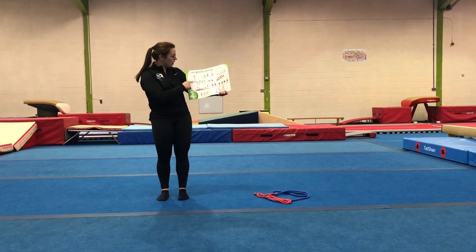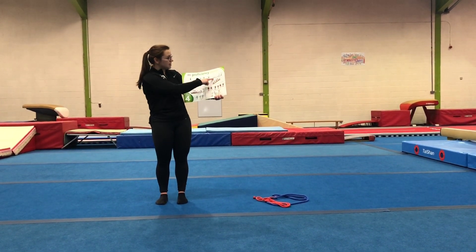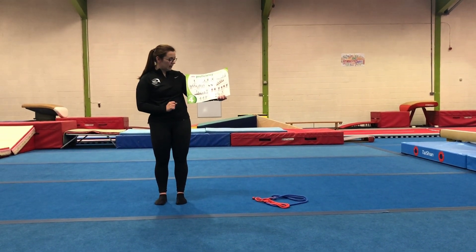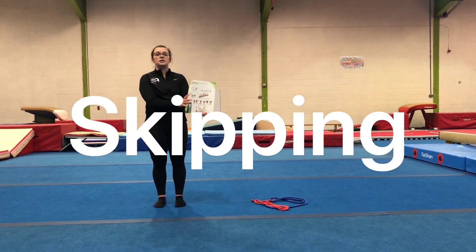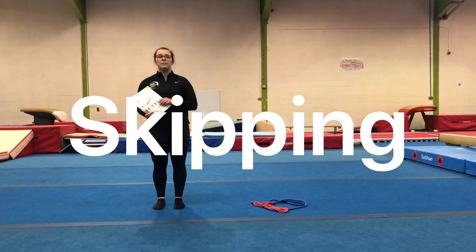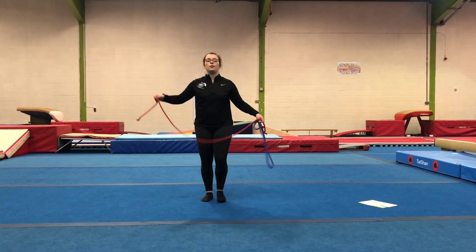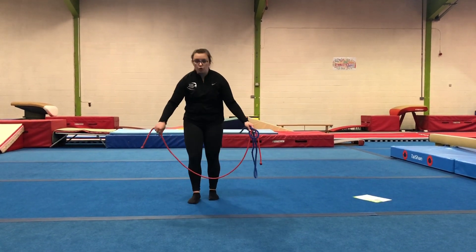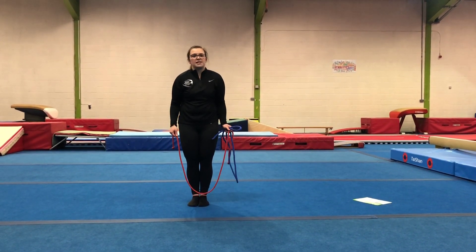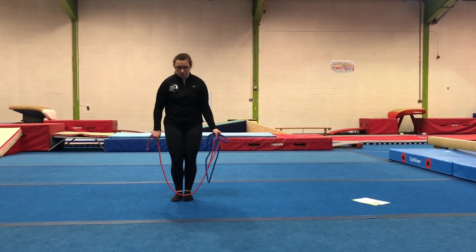Today we need to work on our skipping, we're also going to look at our shoulder stand, and finally we're going to have a go at the hula hoop challenge. To start with we're going to do some skipping. To sign off your badge 4 you need to be able to skip with a skipping rope. Not everybody is good at skipping with a skipping rope and that's okay, so I'm going to give you some exercises to help build up your skipping.